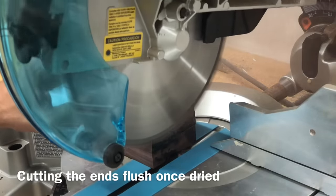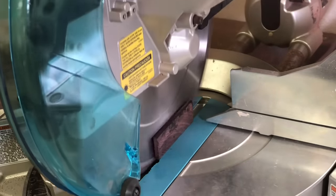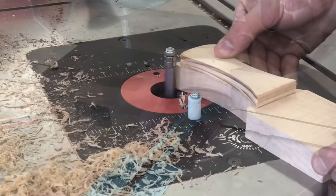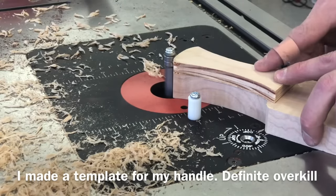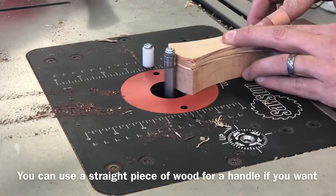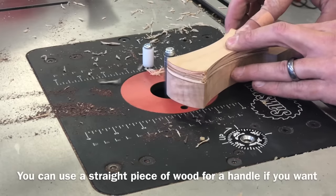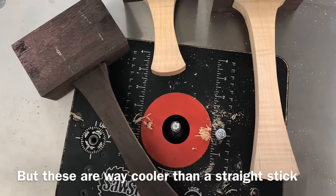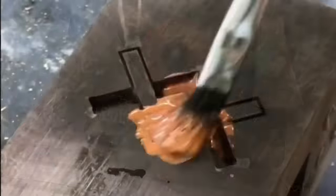After the epoxy dries overnight you can cut the end flush, and this will give you that perfect end. As far as the handle goes, I tend to go a little overboard — I ended up making a template to route out this cool shape. A straight piece of wood will work just as well; it just isn't quite as comfortable or as cool looking. So don't think you need to make a fancy handle template if you're trying your first mallet.